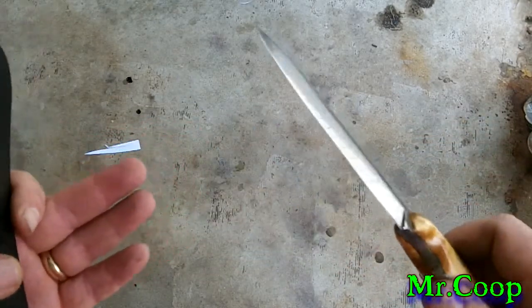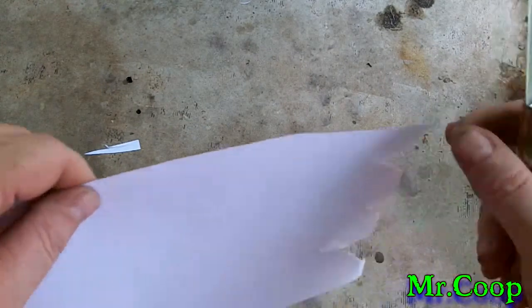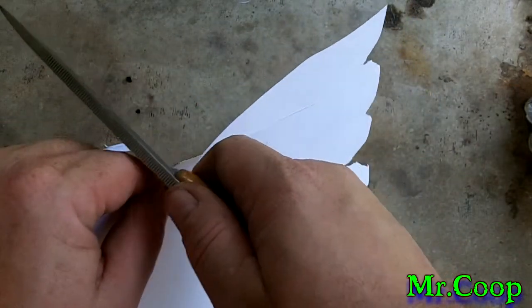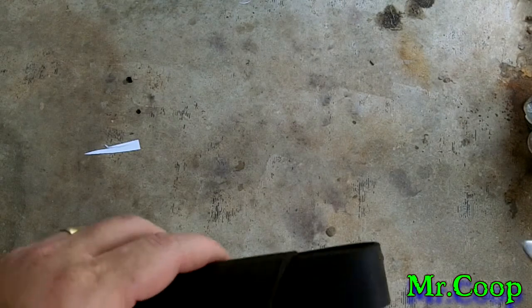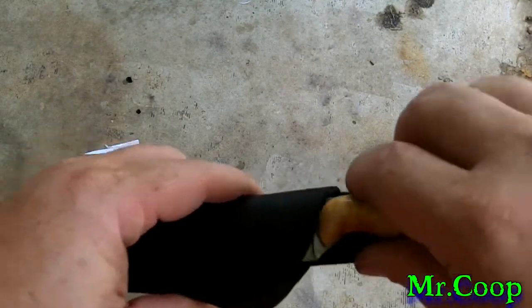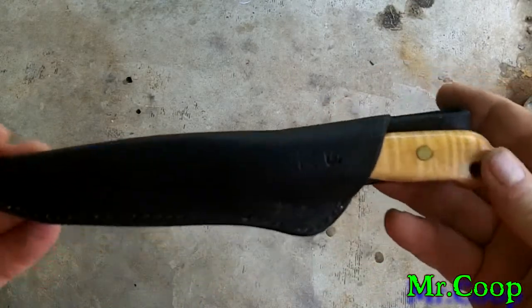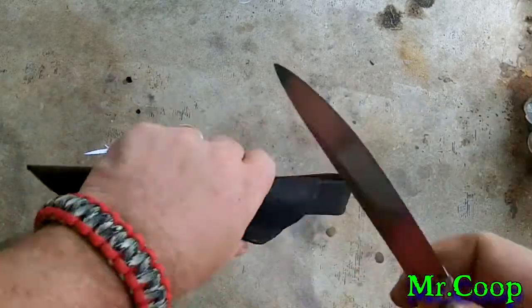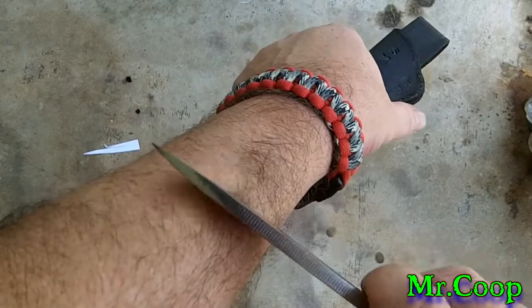And we'll do a quick little cutting test. This is just for all the paper fanatics out there that love to see paper cut — it does cut paper. Sergio, when you get it, buddy, you might just want to throw it on a strop a couple times or send it to somebody and have them sharpen it a little bit better than what I have. What I have on here is just basically a simple, quick sharpen. It does cut hair, as you can see right there.